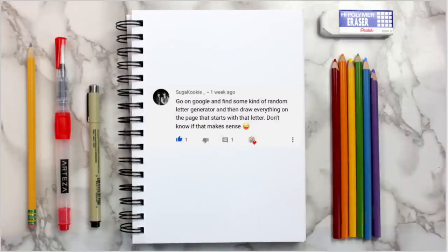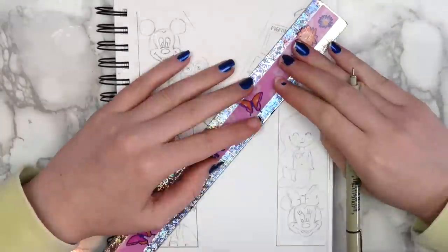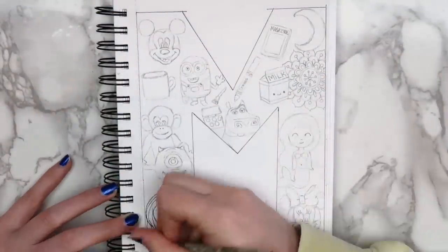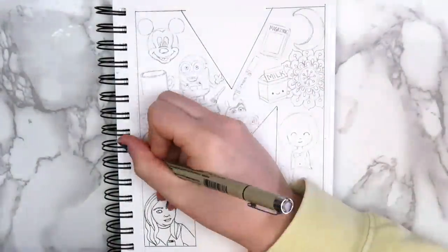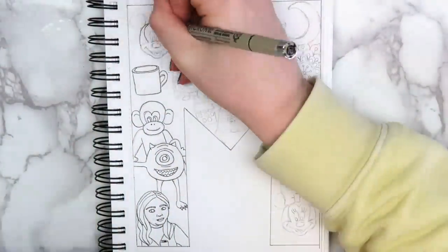The second idea comes from someone named Sugar Cookie, and they said to go on Google and find some kind of random letter generator, and then draw everything on the page that starts with that letter. I picked the letter M because that's the first letter in my name. I drew a big letter M, and then drew things that started with M inside of it — some I got from Googling, and some I just thought of on my own.